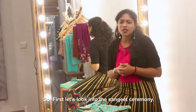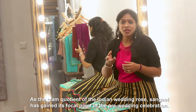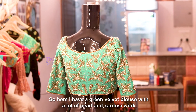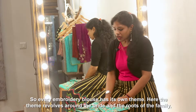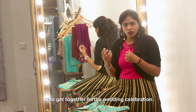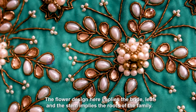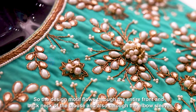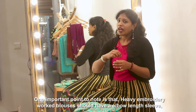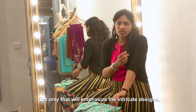First, let's look into the Sangeet ceremony. As the glam quotient of the Indian wedding grows, Sangeet has gained its focal point in the pre-wedding celebration. Here I have a green velvet blouse with a lot of pearl and zardosi work. Every embroidery blouse has its own theme. The theme revolves around the bride and the roots of the family who get together for the wedding celebration. The flower design implies the bride, and the leaf and stem implies the roots of the family. The design motif flows through the entire back and front of the blouse and also through the elbow sleeve. Heavy embroidery work blouses should have an elbow length sleeve because only that will emphasise the intricate designs.